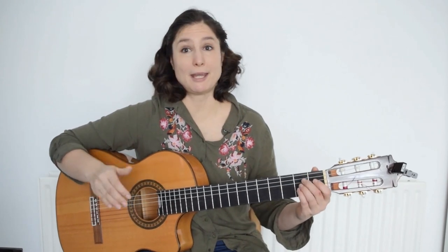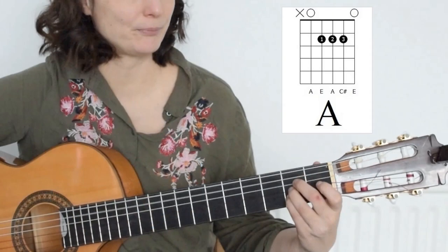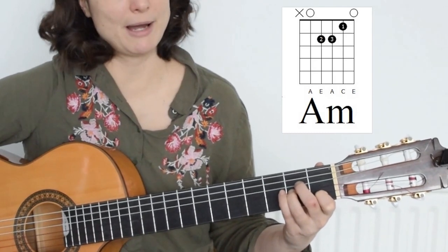Now let's have a look at the next shape, which is A. In this case you can hold a major and a minor chord in the first three frets, so it is A major or A minor.